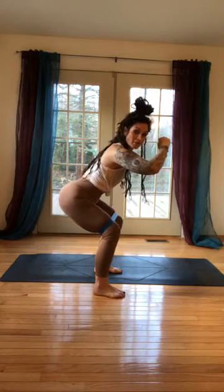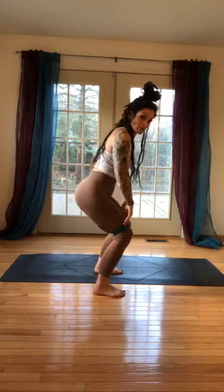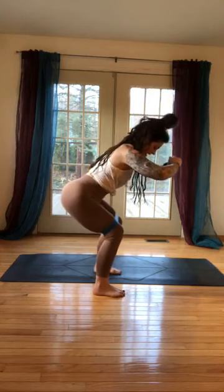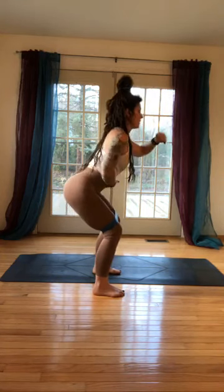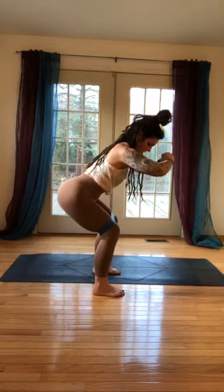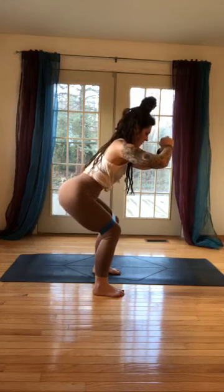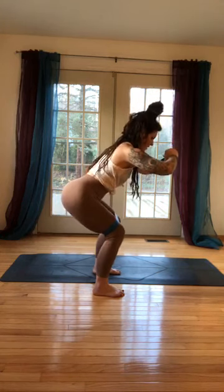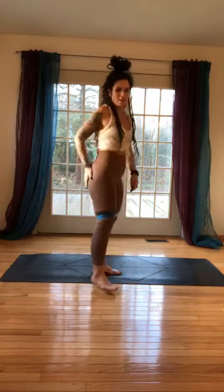Now hold that downward squat. From here go back an inch, come up an inch — back an inch, up an inch. It's important that your knees don't shift forward; we're sitting back. Feet are super parallel, eyes are up, belly is lifted. Let's do 10 more little press backs. Keep the knees pressing on the band. 10, 9, 8, 6, 5, press a little wider, 4, 3, 2, 1. Stand up and shake it out.